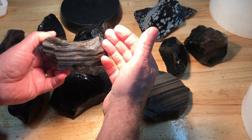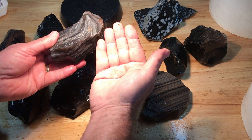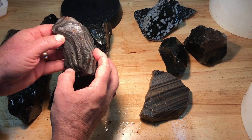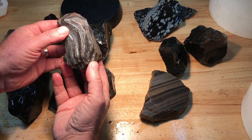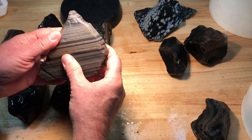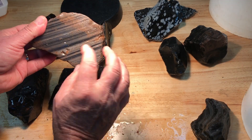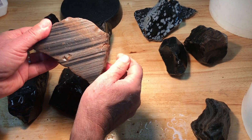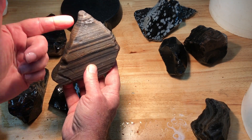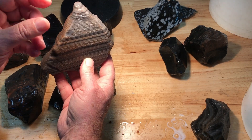This is silver sheen obsidian. If you wanted stripes you would cut it across the stripes this way, however if you wanted more of a target pattern then you would cut it parallel to the stripes, and as you domed it you would see a target-like pattern in the stone. You can see the silver sheen quite well here, and sometimes there might even be a little bit of rainbow obsidian mixed in. Depending on the angle of your cut, if you cut it straight down it would just be all stripes.